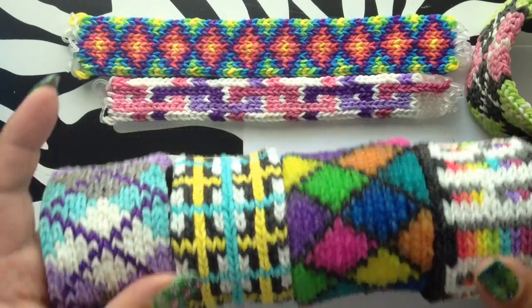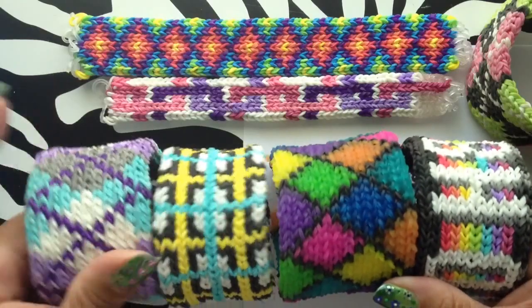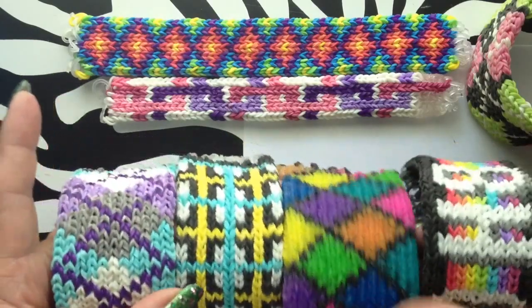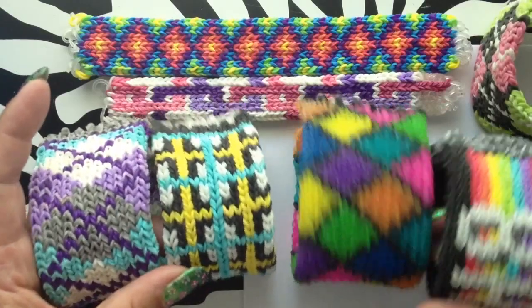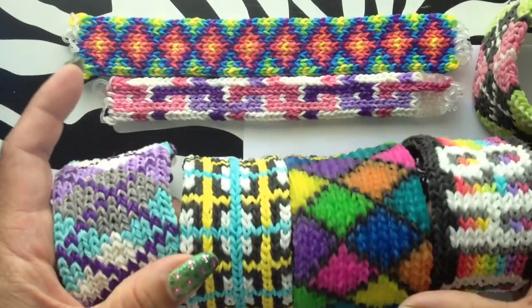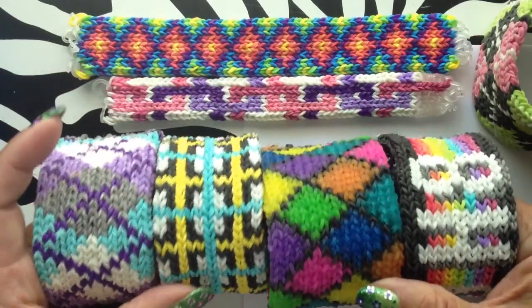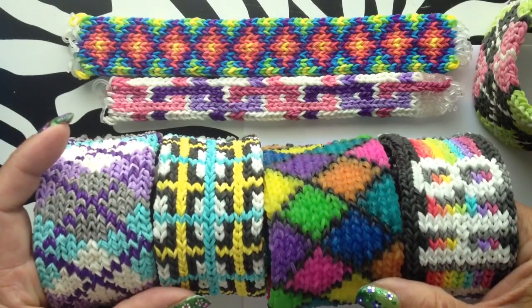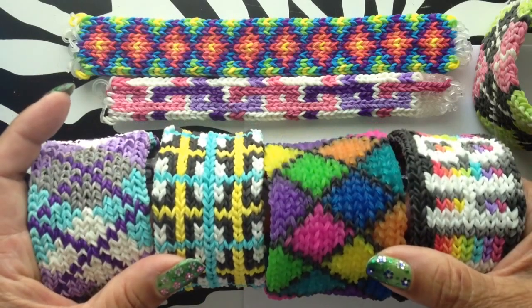I've gotten a lot of questions about making patterns for the tight knit bracelet, and I've been asked to do a tutorial on how I do the patterns. I'm going to show you what I do and places you can look for different patterns, so that should help you figure out and make your own patterns. Let's get started.